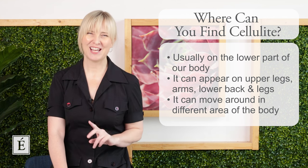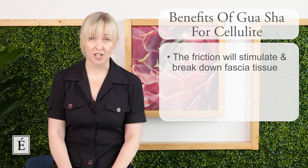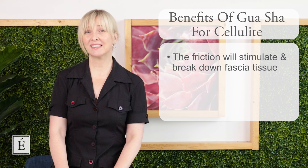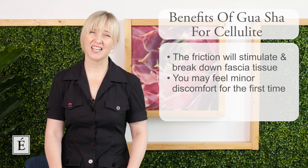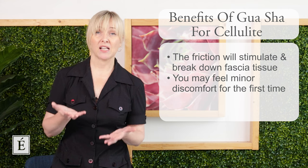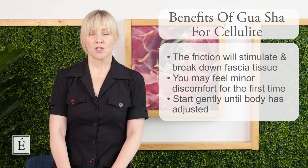The benefit of using gua sha in particular is that the friction movement used will help to stimulate and break apart what we call the fascia. The fascia is underneath the skin and that's what's causing that puckering effect. It can feel quite tight, so it can be a little sensitive when you first start these treatments. Your pressure will be something you'll need to monitor and balance as you go through. The more you do it, the more accustomed your body will be and the easier it will become.